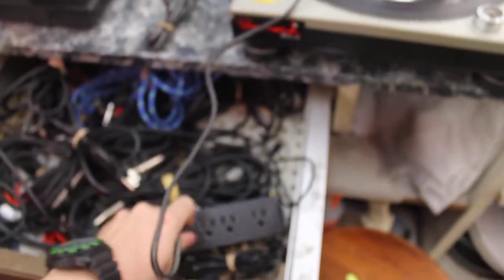What we can also do is unplug it from here and plug straight into this wall — this definitely has power. So we plug that right into the wall.